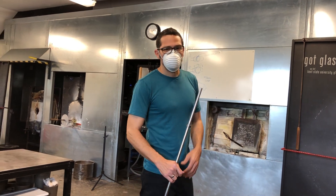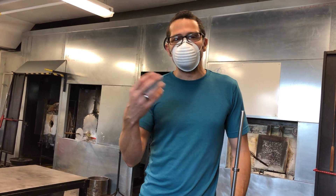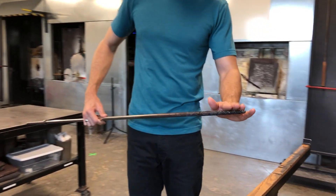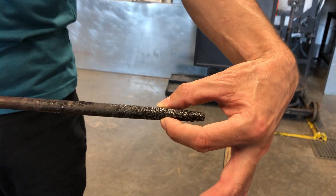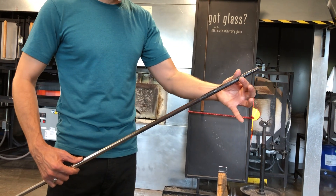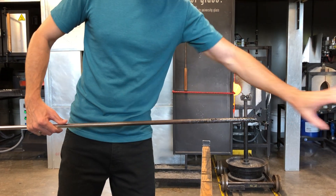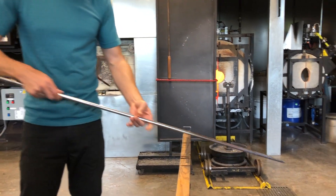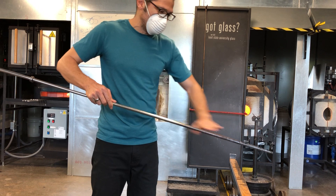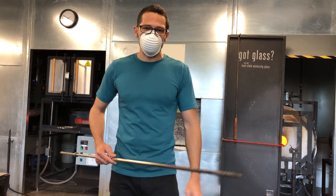We'll start by making a double dip gather — basically a small gather, let it get a little cold, and then gather on top of it. It's really important that for both gathers I make sure there is some glass off the end of the punty rod. If I hold the punty rod up at all, the glass will drip back onto the rod and I won't have any usable glass. So it's critical that when I come out of the furnace I never hold it up to look at it — I'm always level or slightly downhill to let the glass drain off the end. That's the best way to get usable glass.